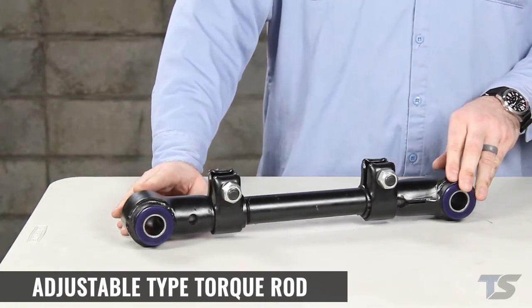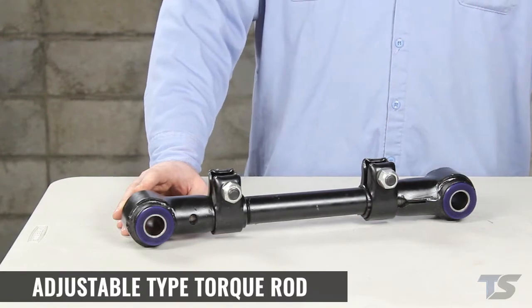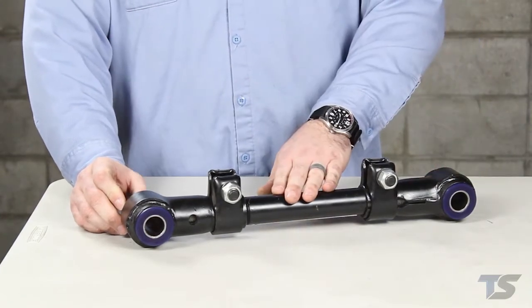The bushings on the ends of the torque rods are the only wear item and in most cases they can be replaced. There are different types of torque rod bushings, and whether just replacing the bushings or the whole assembly, it's important to know what you're working with.